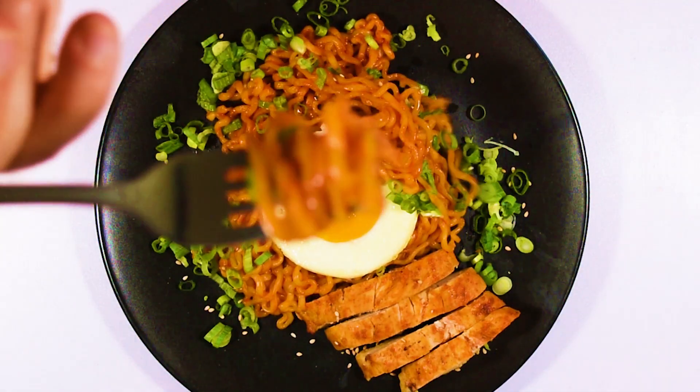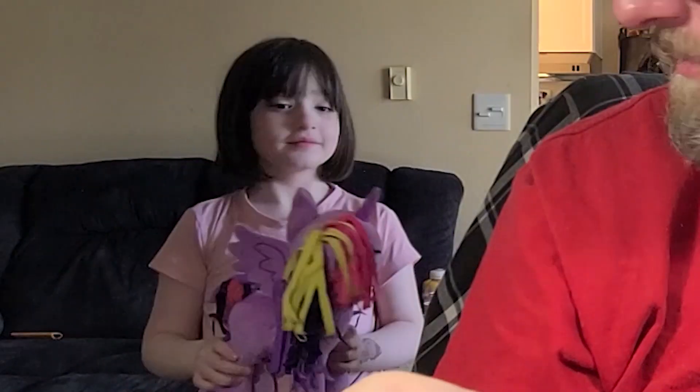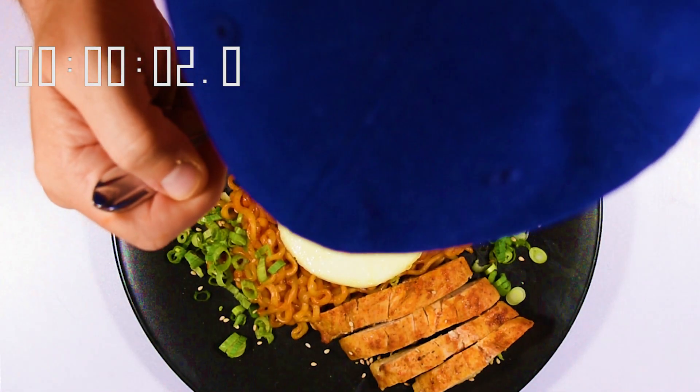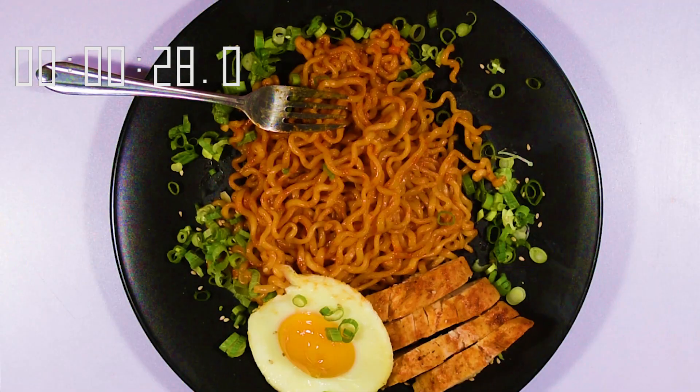I guess all I need is a 'ready, set, go' from our show hostess Mimi. Come over here Mimi, can you give us a hand? All right, here we go — got a fork full of the Bulldog Curry. Want some? It's ultra spicy. No? Okay, go play.